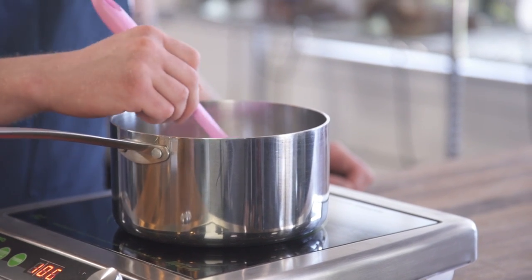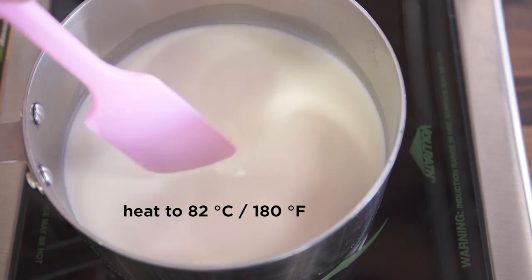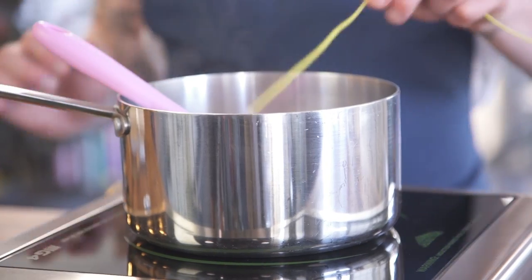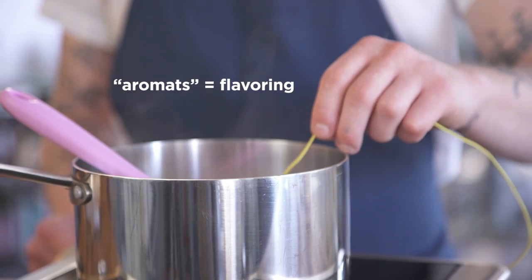Slowly rake the bottom of the milk just to make sure there's no proteins coagulating. This stage where I'm heating up to 82 degrees Celsius is a great time to put in tea and other aromatics that you'd like to steep into your yogurt.